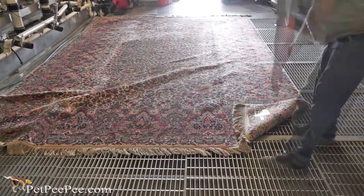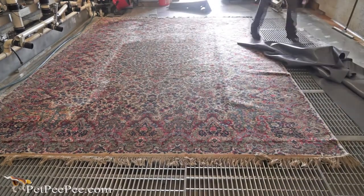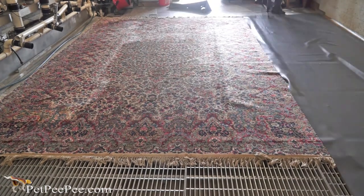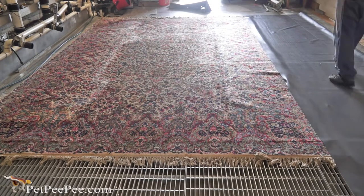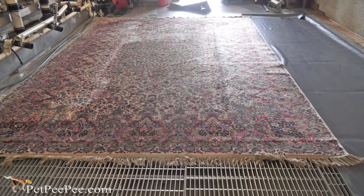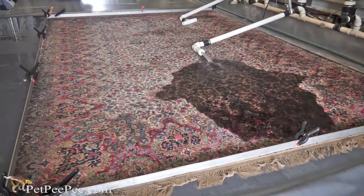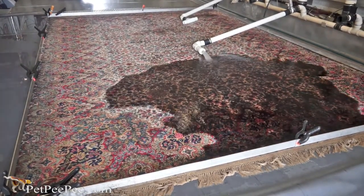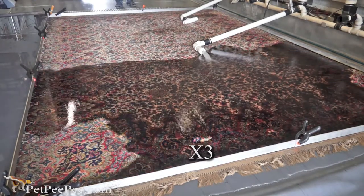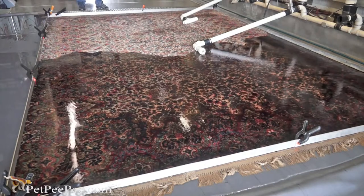The rug smelled bad from dog urine odor. So I put the rug on the railing and I dust it using a blower. I never use a dust buster, because the dust buster is designed to clean the floor mat at the front of Home Depot — not a Karastan wool rug that costs $10,000.